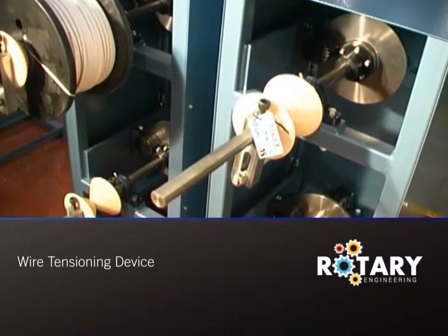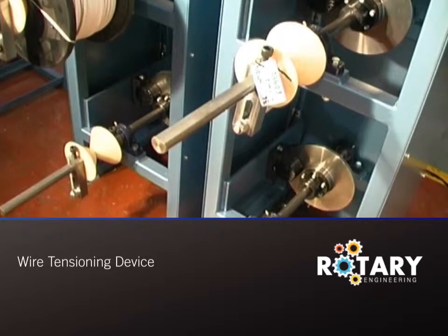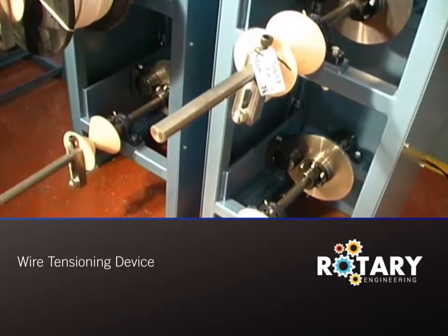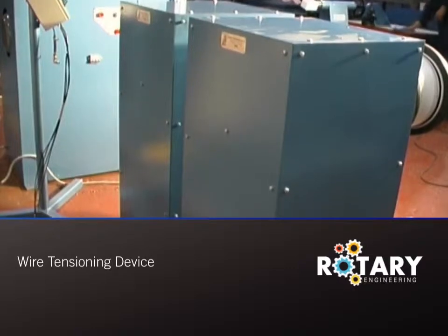Any configuration of drums from 1 to 9 is available, although here a 4-drum standard configuration is featured. The machine is reliable and maintenance-free, and its simple construction allows for ease of loading.